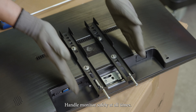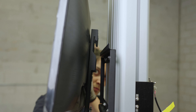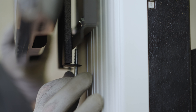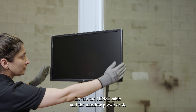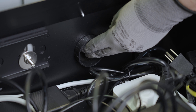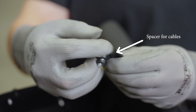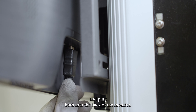Handle the monitor safely at all times. Locate the HDMI cable and the monitor power cable already plugged into the system in the top of the cabinet. Run both cables through the upper left corner cable slide and plug both into the back of the monitor.